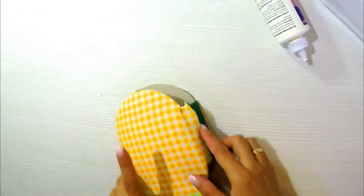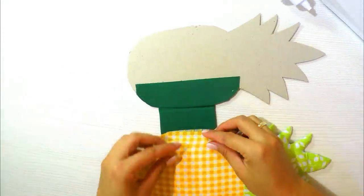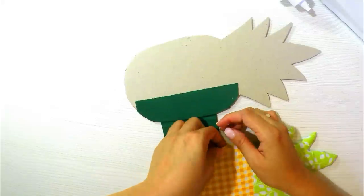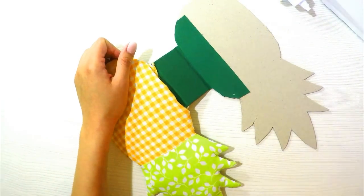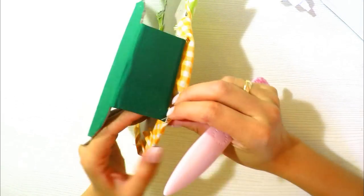Once you have all the edges adhered, the spine area will still be unglued. What we'll do is tuck the seam in a little and glue it. Then we'll pass it through the sewing machine, and it will be perfectly strong and look great.